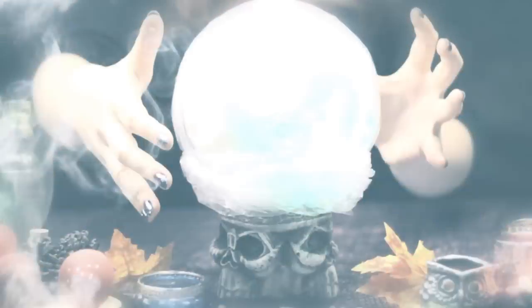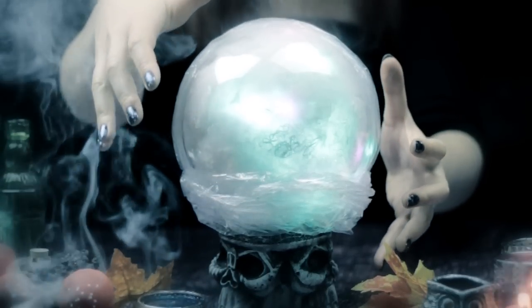Would you like to know your future? Then today, I'm going to show you how to make your own magic crystal ball.